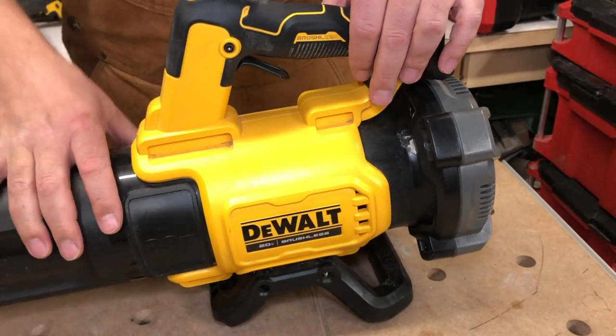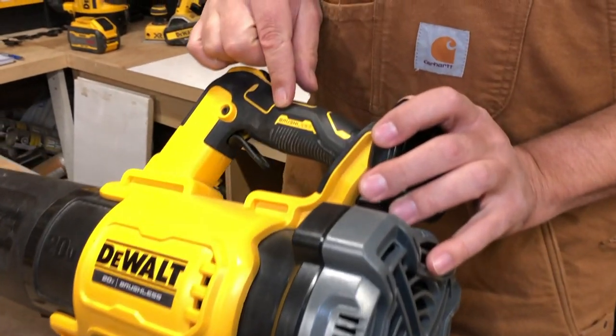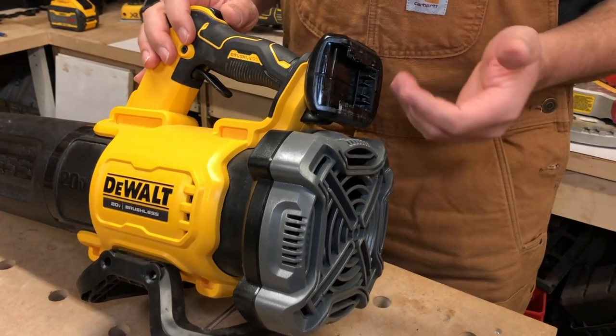So let's take a look at this thing. For starters, it is the brushless model — right there — brushless, 20 volt max. This will take all the 20 volt max batteries as well as FlexVolt.